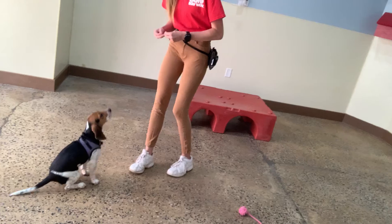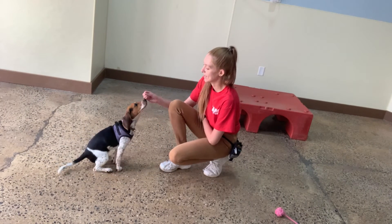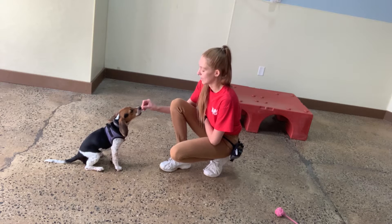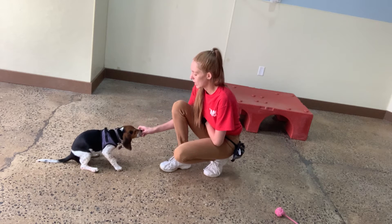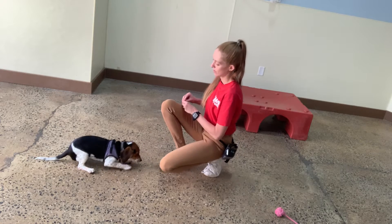All right. She's getting a little more jumpy, but again, she's tired — you can see she's getting tired. It'll make it a little easier. I'll just go back to kind of lowering her down. Yes. Good, Olive. Awesome.